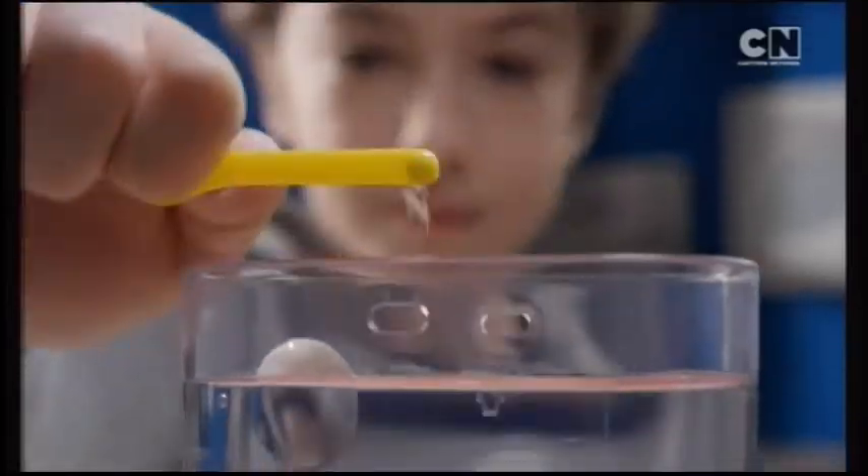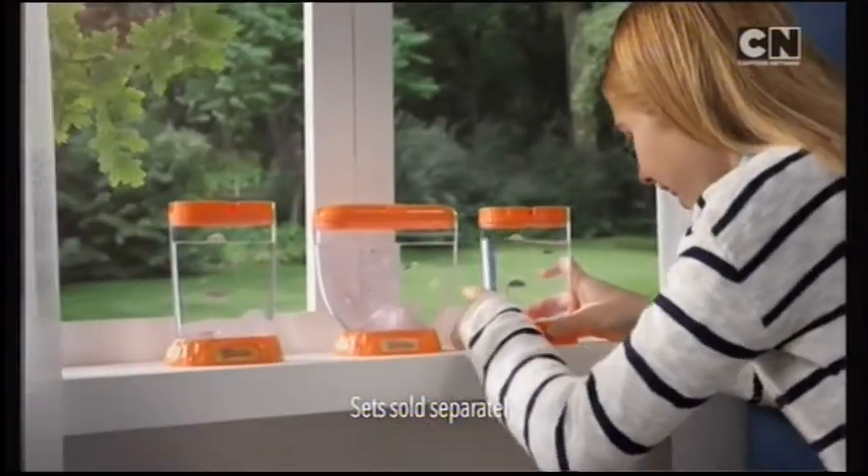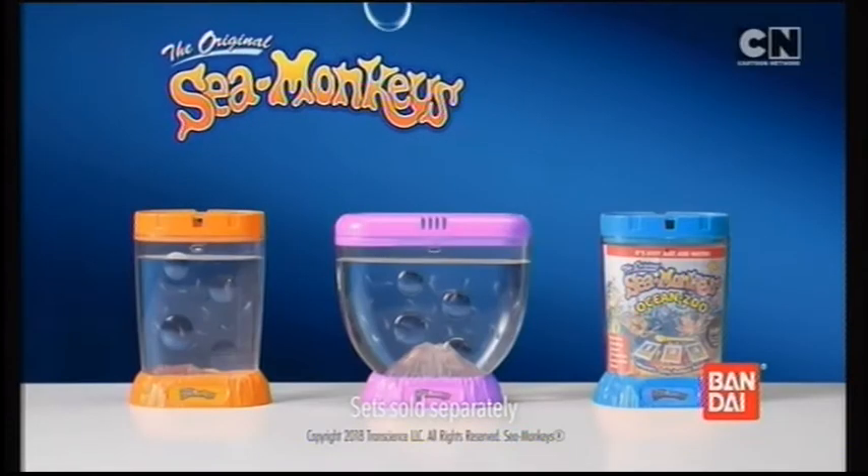It's easy. Feed them and watch them grow, day after day. Choose your favourite tank and hatch your own original sea monkeys. From Bandai.